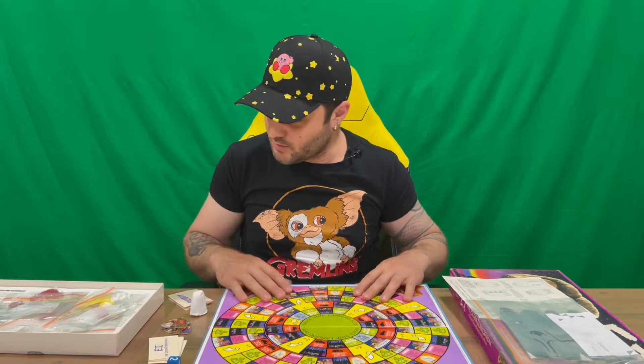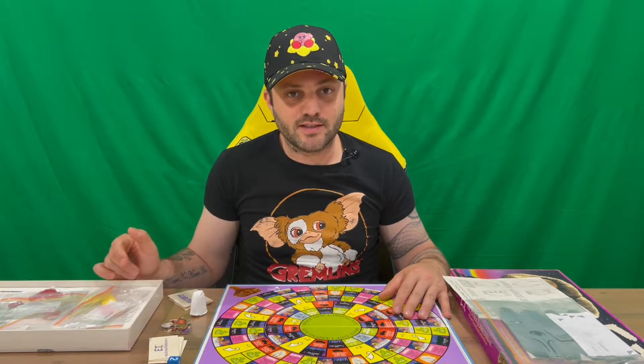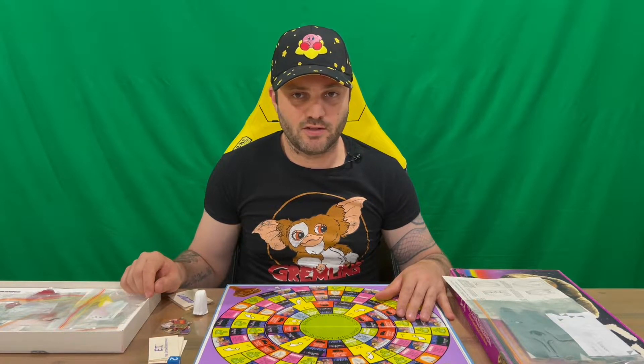That's everything included inside the board game. What I'm going to do is take a read of the instructions, put it all together, and we'll talk about it in the outro. Do let us know in the comments what you think, and if you haven't already, do subscribe to the channel. For now we're going to conclude this part of the video.